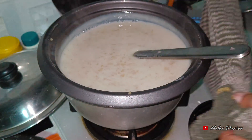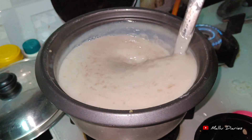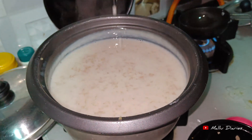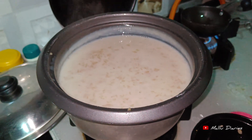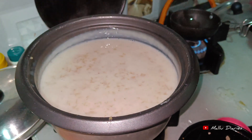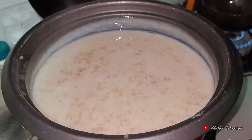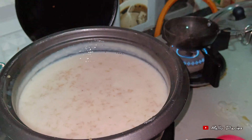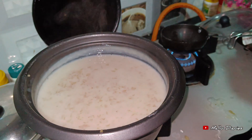We have a taste of ghee and butter. We are going to use the ghee. You can use it as an option.